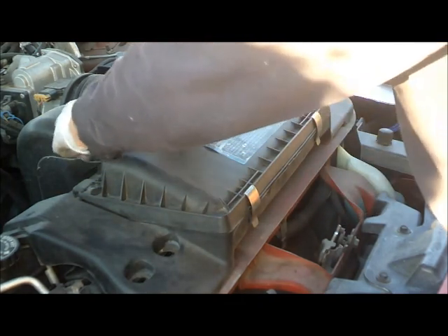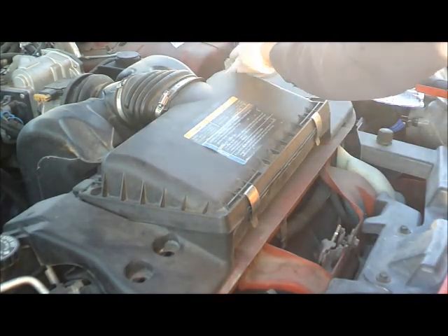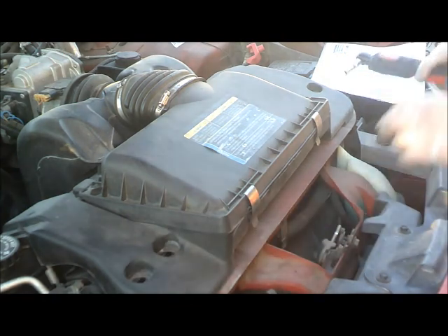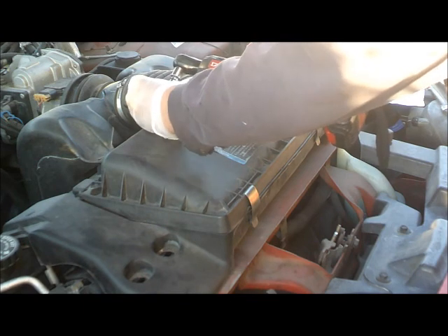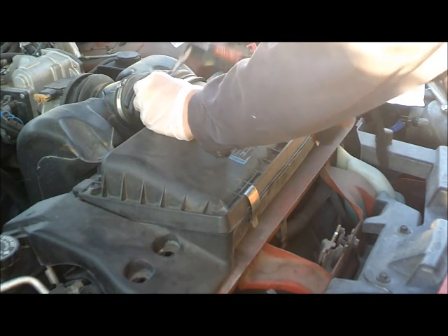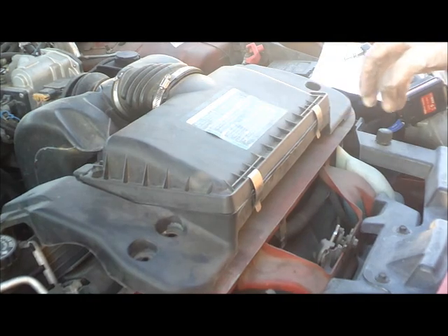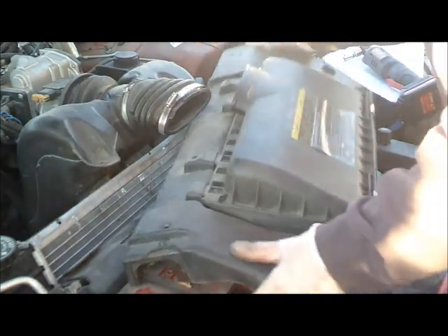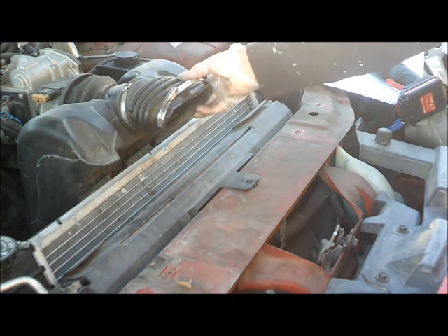So let's start with this one. I am using this to remove the clips — just like that. Alright, the one is off. Air box. So I am going to remove this thing.